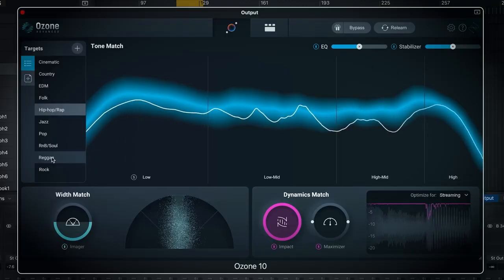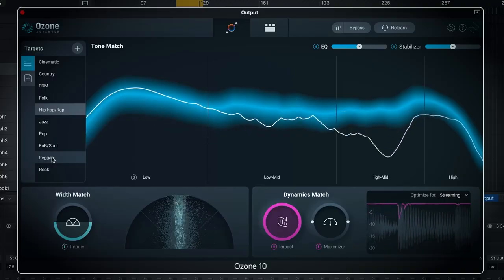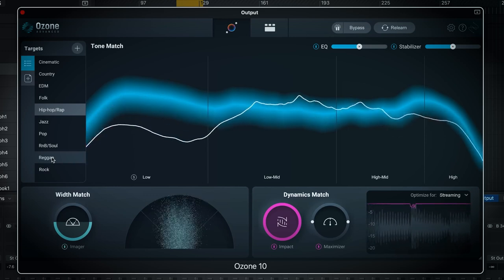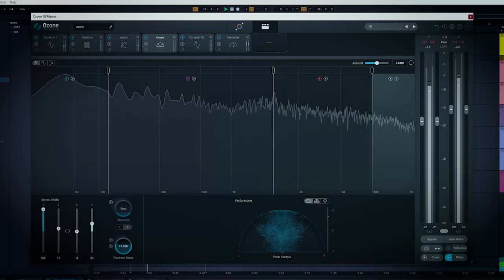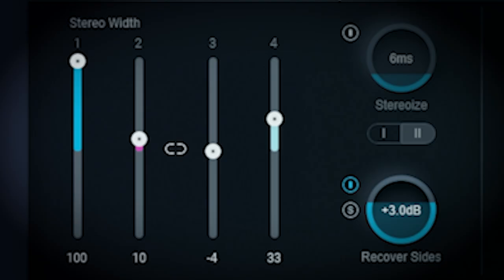The updated Master Assistant is included with Standard and Advanced. It can match your song to different genre or reference tracks' tone, dynamics, and width. It's great for beginners as well as advanced producers looking to save time or get a second opinion. Is it always right? Hell no. Is it right quite often? Yeah, it's in the ballpark. My biggest problem is that several times I've had it try to put the low frequencies at maximum width.